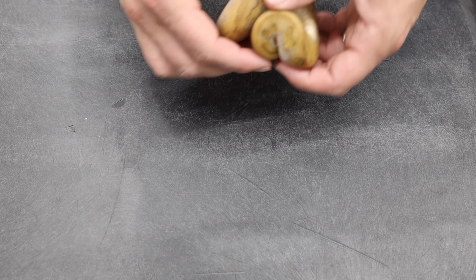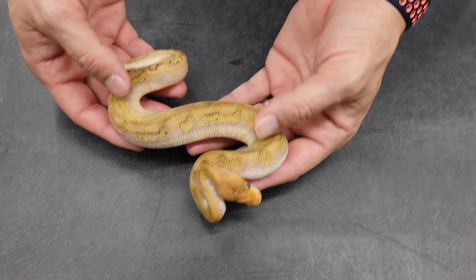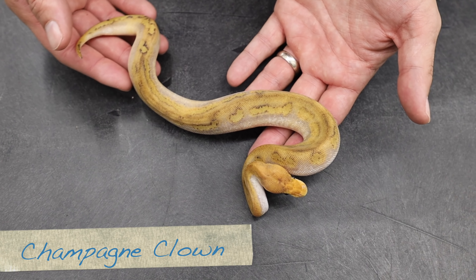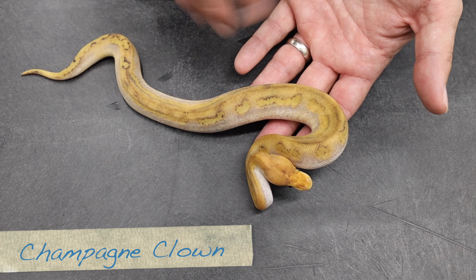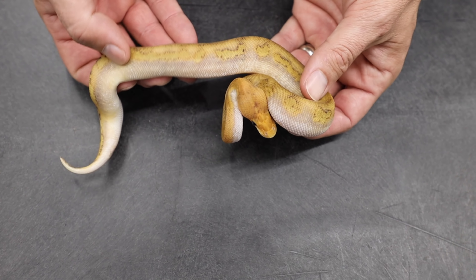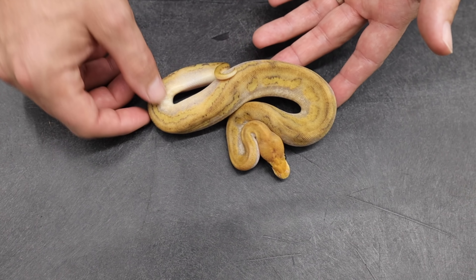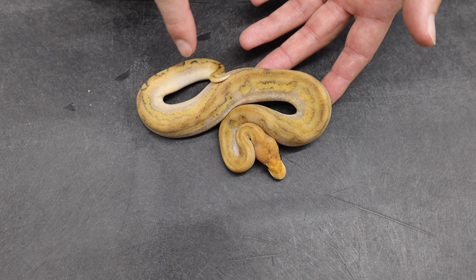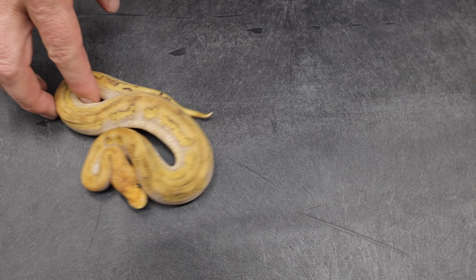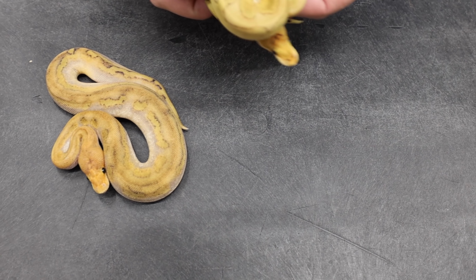Now looking at the babies from that clutch, we start with what the typical champagne clown looks like — basically blank, with just a little bit of variable pattern on the sides and a gray wash on the back. To me this is not something really worth striving for, especially when clown combos right now are going for more and more crazy pattern, not less.